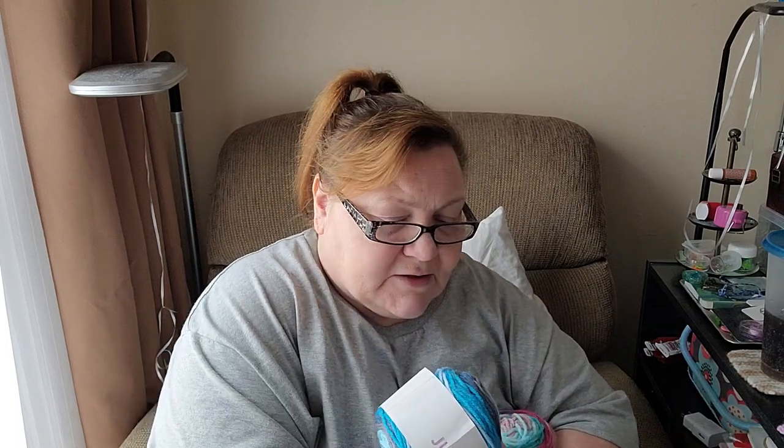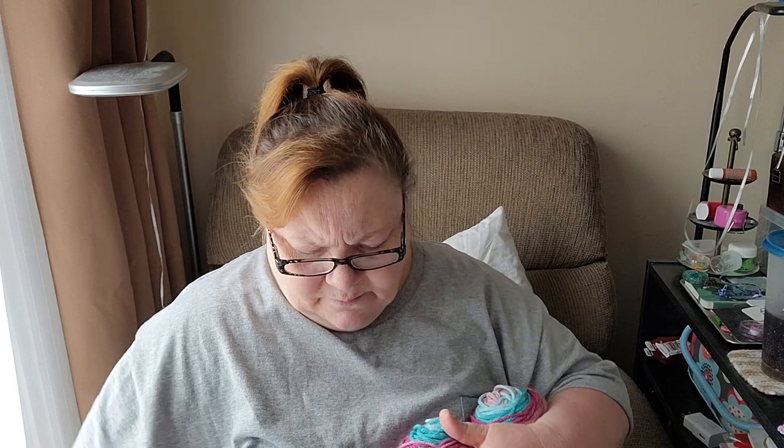Those are some really nice, pretty colors, and for the price tag this was a pretty good deal. These Just My Stripes are usually about five dollars regular price, and you got six of them, so that's about thirty dollars worth of yarn. I'm pretty tickled with it — I think it's a good little kit. That was our Mary Maxim crochet kit for the month.